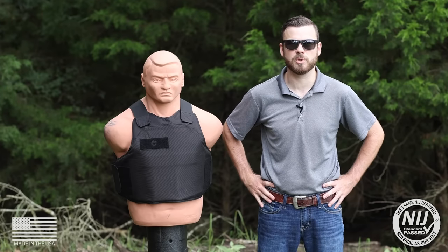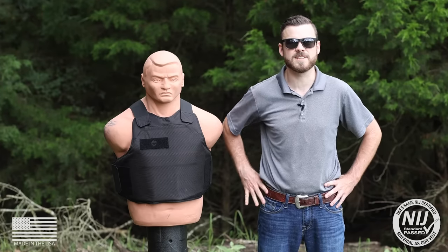Hey, morning y'all. Jake with BulletSafe Bulletproof Vest here. Welcome to today's episode of How Bulletproof.